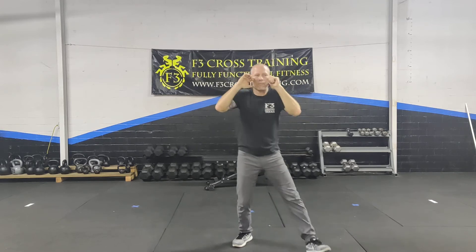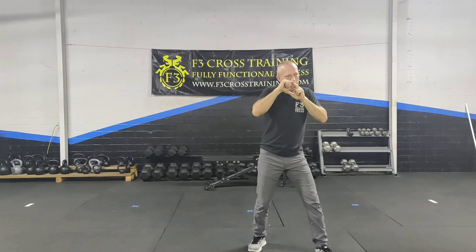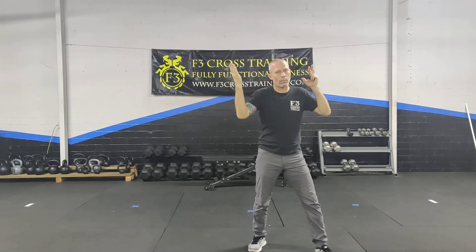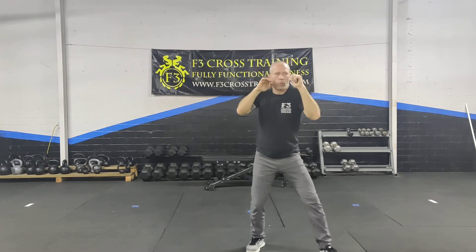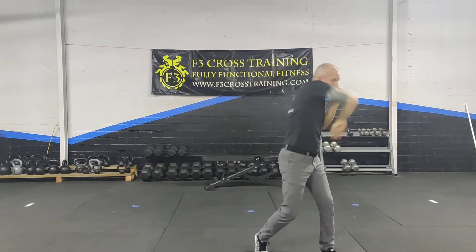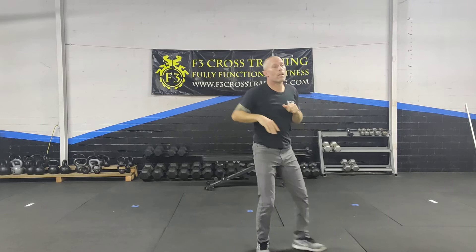I follow through where I'm not bringing my fist up high to where it basically closes off my peripheral. I'm driving the elbow up and down in this position. That is an ideal over the top elbow strike.